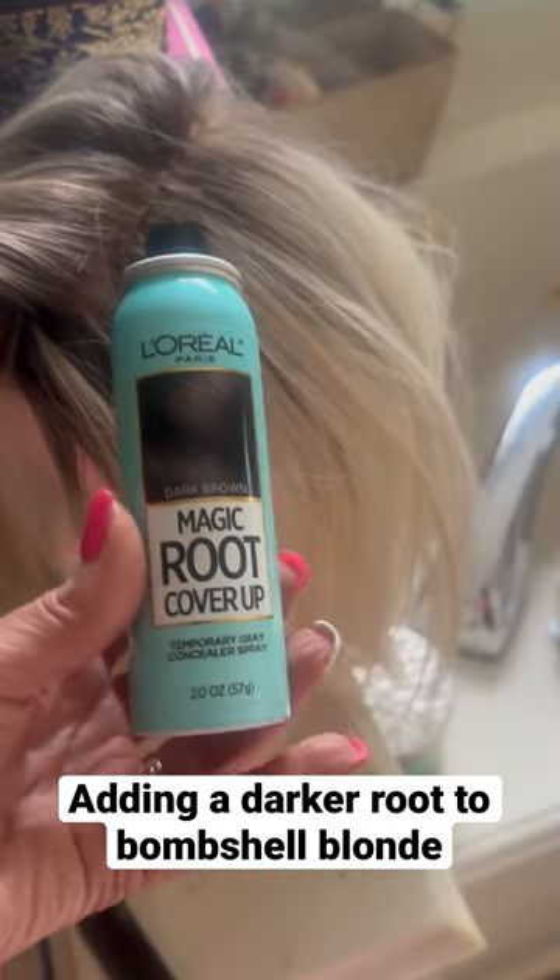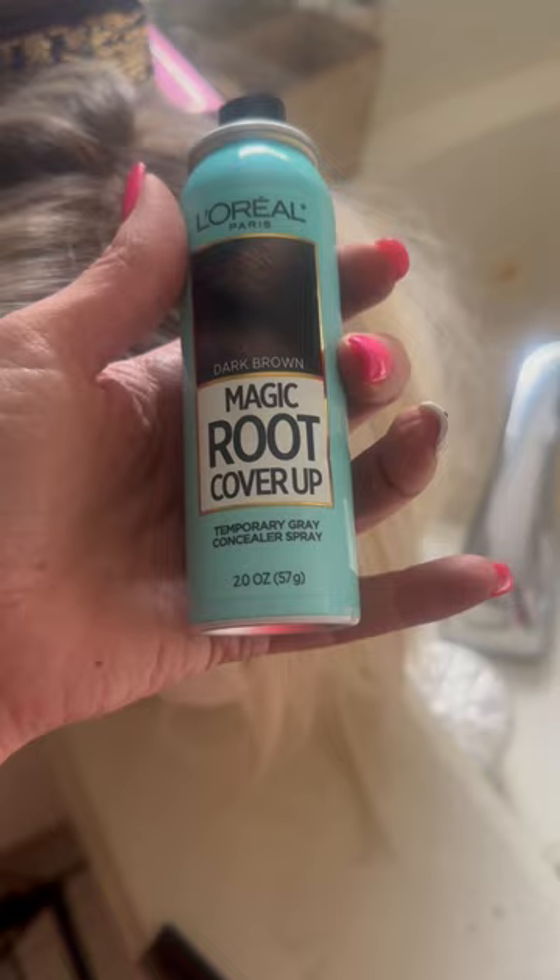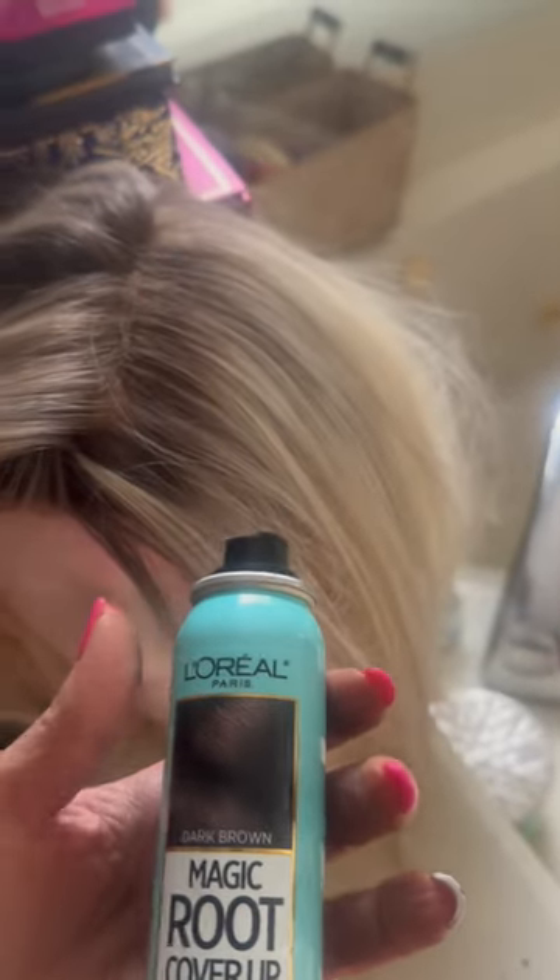Hey wig family! I wanted to put a darker root on my bombshell blonde. I already sprayed right there — you can kind of see how I did it. I just wanted to show you what I was doing. I have the dark brown root spray and it is ridiculously easy to do.